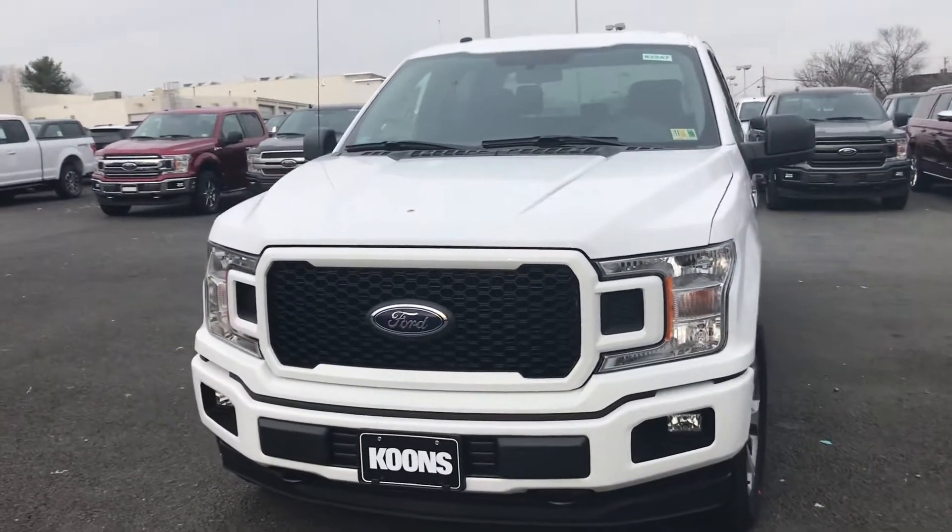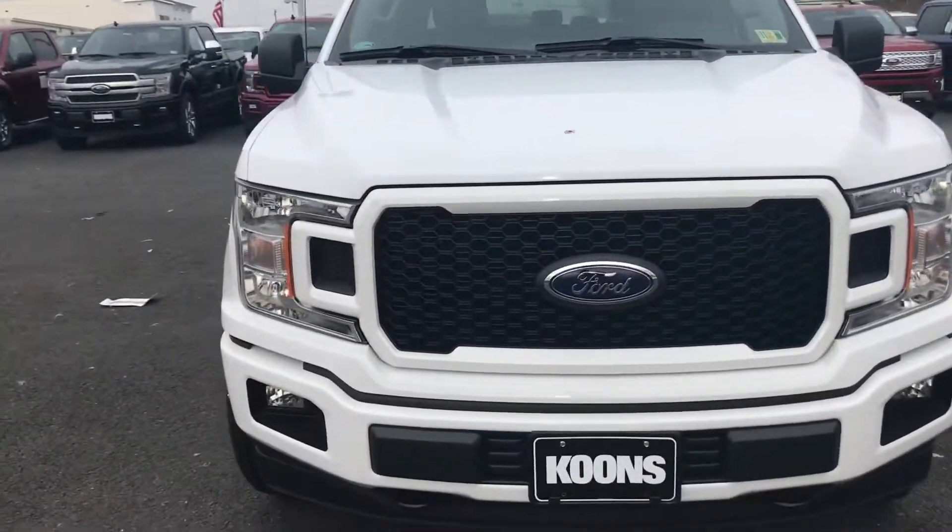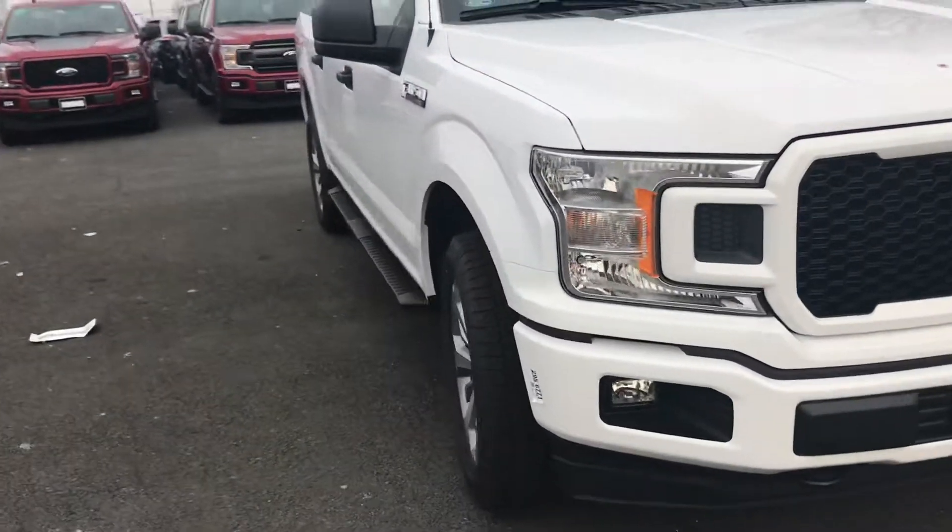Hey Martin, this is Will from Coon Sterling Ford. Wanted to take a video of the white STX for you. It's a good looking truck.